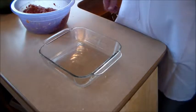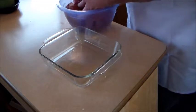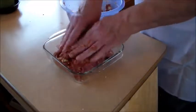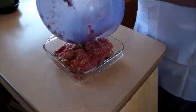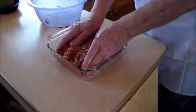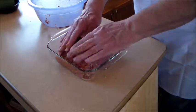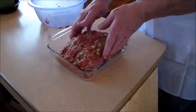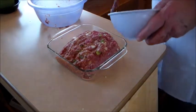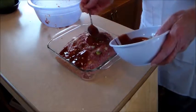Now we're going to transfer the hamburger mixture into a baking sheet. There's no easy way to do it — you just kind of get it in there. Then we're going to put some of that wonderful sauce we made right over the top.